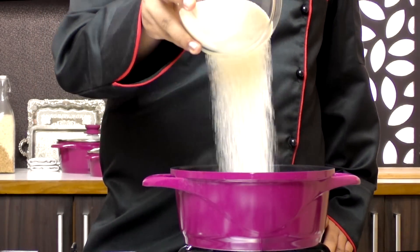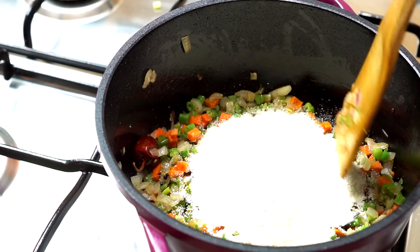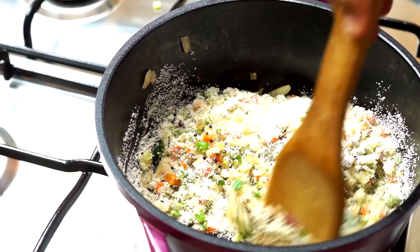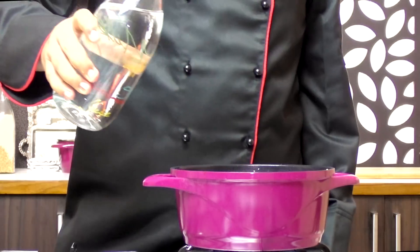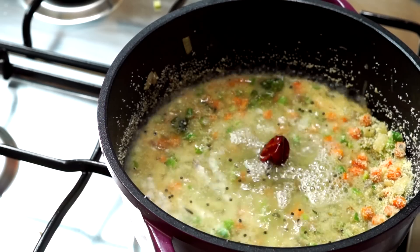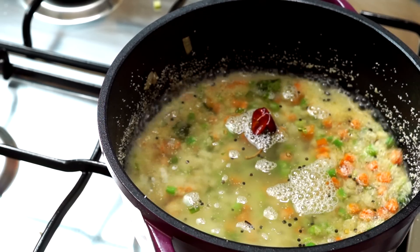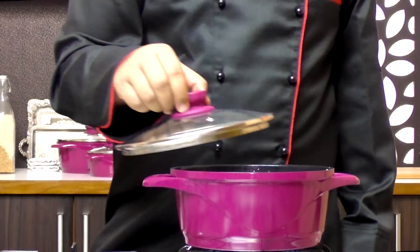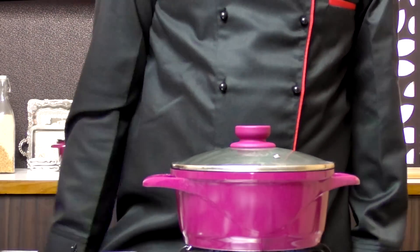I'm going to add in about 3/4 cup of semolina or suji to this. I'm going to stir this and cook it for a minute. Then I'm going to pour in some water and cover this and cook for about 5 minutes.